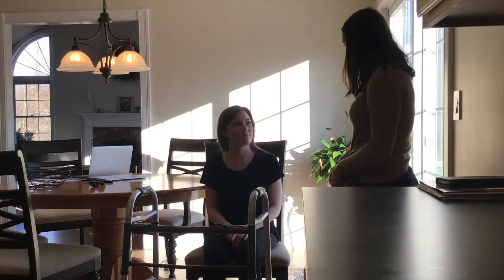Hi, Brianna. I'm Christine, and I'm going to be your occupational therapist today. Today we're going to work on making a cup of tea. Does that sound good? Yeah.